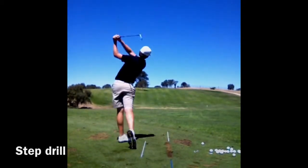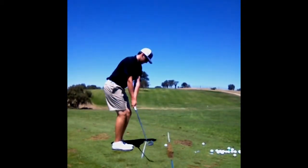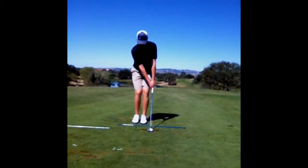The step drill is very helpful for creating separation between the upper and lower body and educating you on how to use the ground to start your downswing versus your upper body.